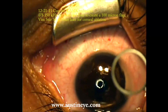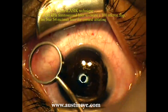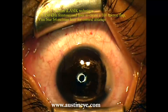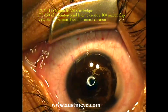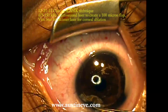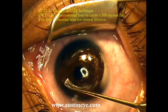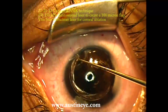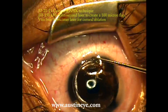I do pre-mark the cornea to assist in alignment of the flap after the ablation is complete. We use a Seibel flap lifter made by Rhein Instrument Company. My technique for lifting the flap is to separate the edge of the flap first with one end of this instrument and go all the way around from one edge of the hinge to the other edge.